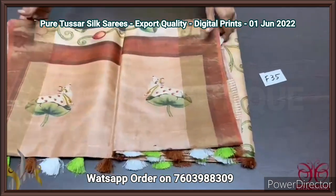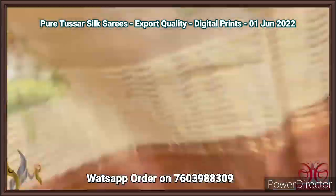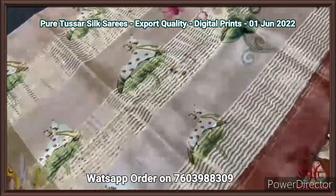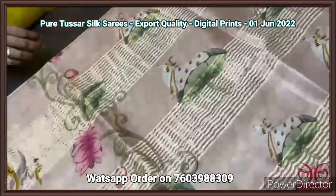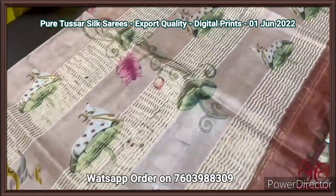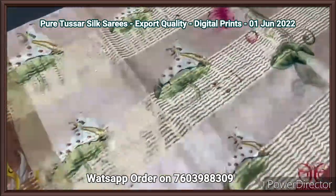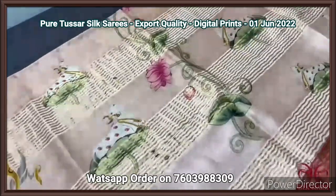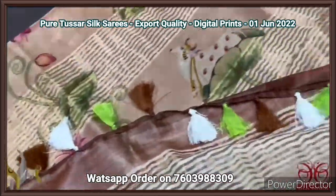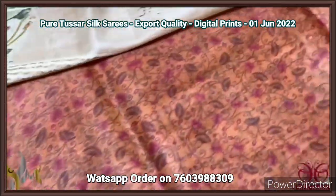Pure tassar silk saree, 4 ply export quality tassar, very soft, acid washed, beautiful fabric — a texture even softer than the usual 2 ply tassar. Here we have a Pichuai concept in the saree with light peach color and brown combination. We have the Pichuai cows design with the lotus leaves in the pallu. We also have the lotus design with zari lines and multi-color tassels used in the saree. We have a contrast blouse piece in orange shade with pink flowers.